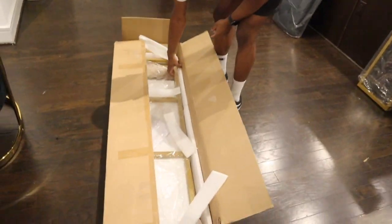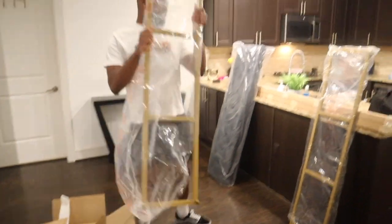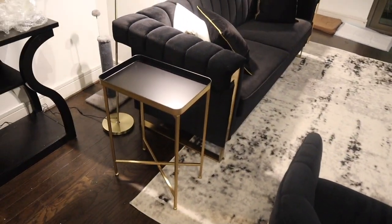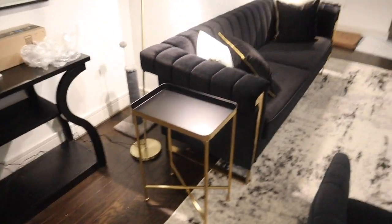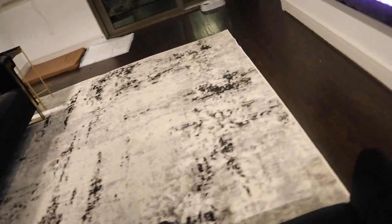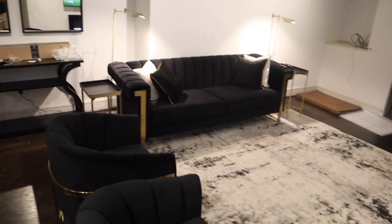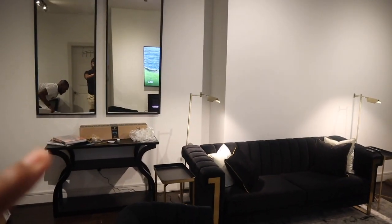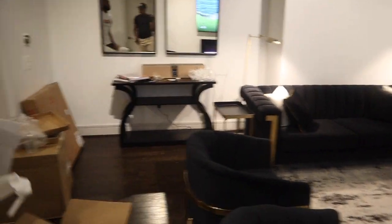That's where the console table is going — that's Jordan, he's helping me today. This is the bench, it's going to go right here in this open spot. Here are the end tables — I absolutely love these end tables because they are so easy to put together, literally just a magnet. Something simple to blend in, and if you need to clean them you can just take them apart. I'm going to straighten out this lamp and move it over, but right now we are going to put together the bench.